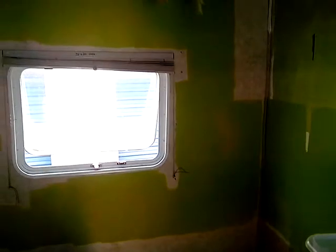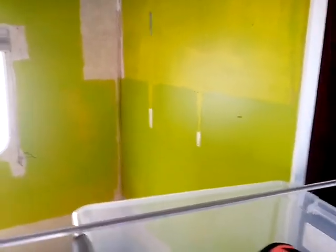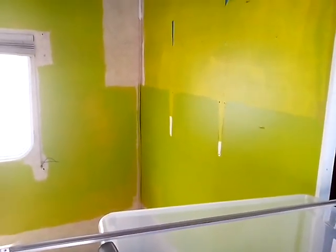Welcome back everybody. I called it a day. My friend Ken came and helped me do demo. We decided to put off the air conditioner for now and just get the demo done first. Here's what we have so far. You saw last week I got the front room done — it's completely down to the floor. I've got the couch gone and the wall done.